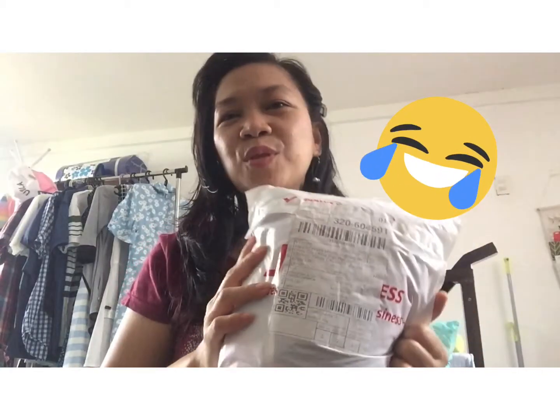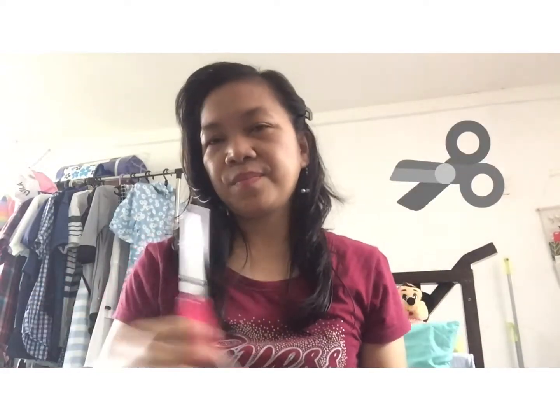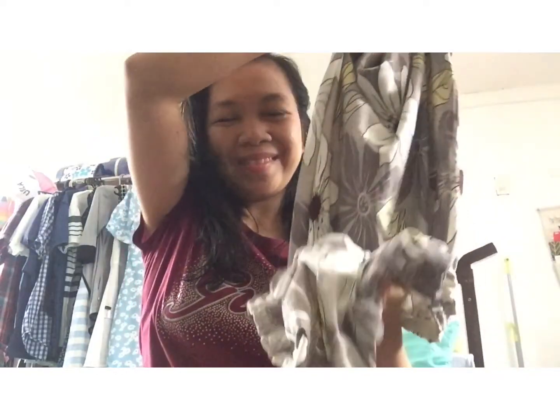Hi guys, welcome to my Shopee haul. I have four sets of packages from Shopee. First, chair cover — two sets of different colors.